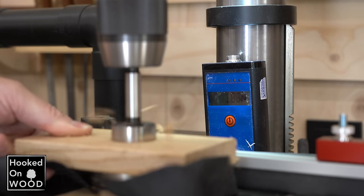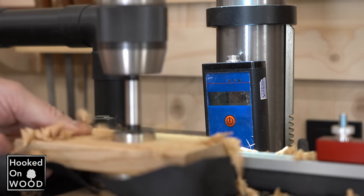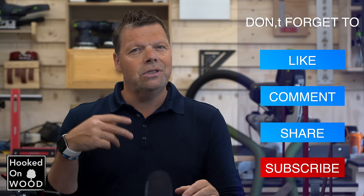When I compare this with my reference Fisch forstner bit, they almost need the same amount of force — my Fisch forstner bit needs around 16kg of pressure. But keep in mind that this 35mm Fisch forstner bit alone costs about €30. This hinge jig is made for 35mm hinges. You can also add a 26mm forstner bit, but then you will get problems with the offset settings.